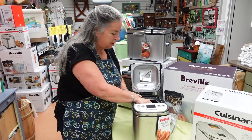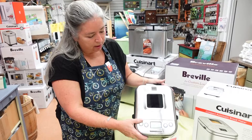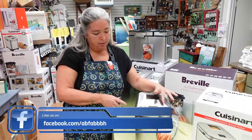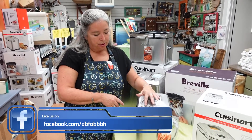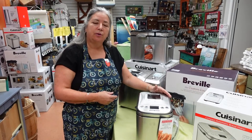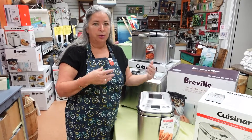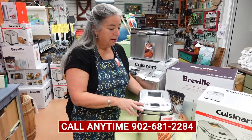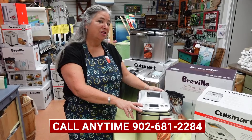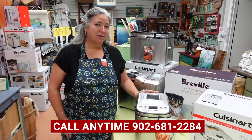It just locks, drops in, locks in. Still has a viewing window and is again very programmable — you can select how dark you want the crust, because that's what most people are looking for. If you're making homemade bread, you're making it the way you like it and you are controlling the whole process. So if bread making is in your future, there is a wonderful lineup of bread makers that can make your sandwiches even better.